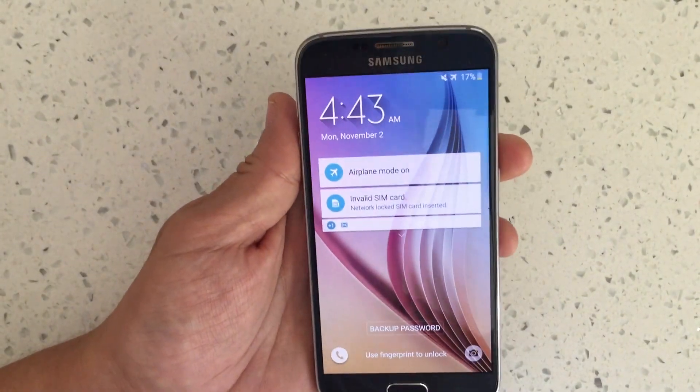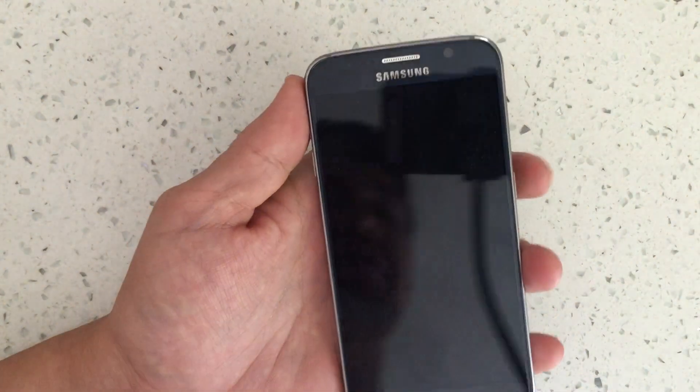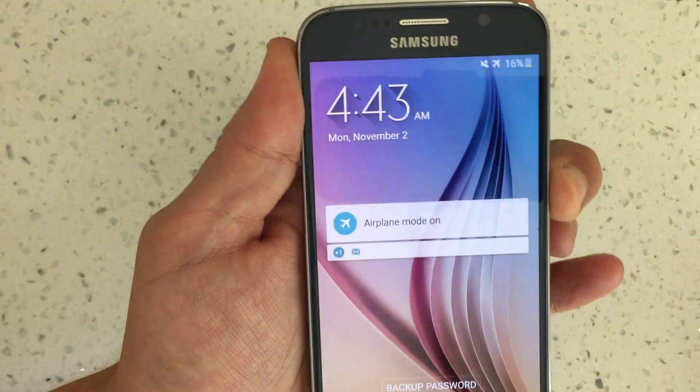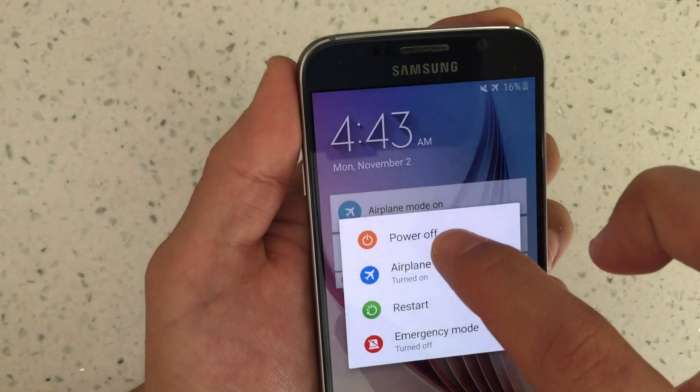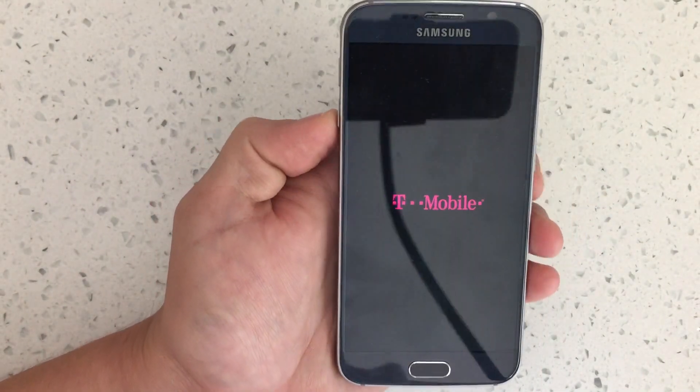I have a Samsung Galaxy S6 here and I'm going to show you how to get into as well as get out of safe mode. First thing to do is power off your phone. Hold down the power button and then click on power off. Wait till your phone is totally powered down.